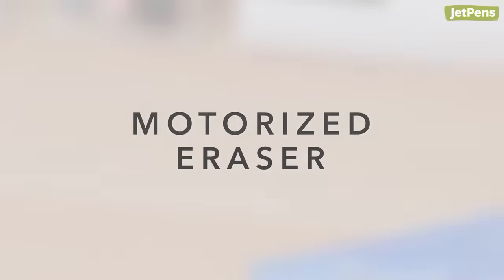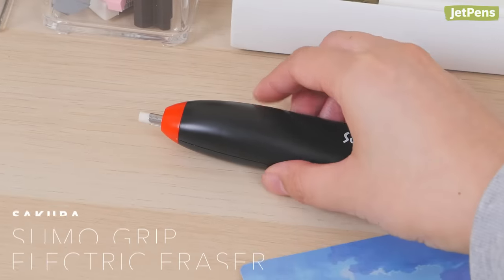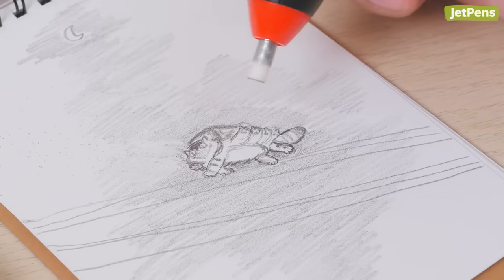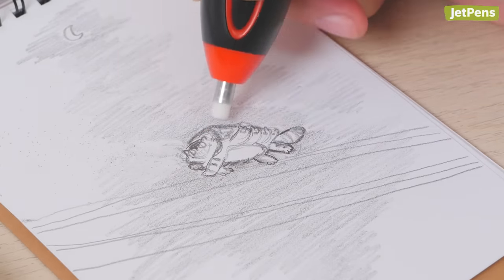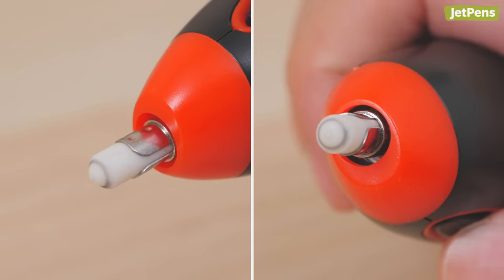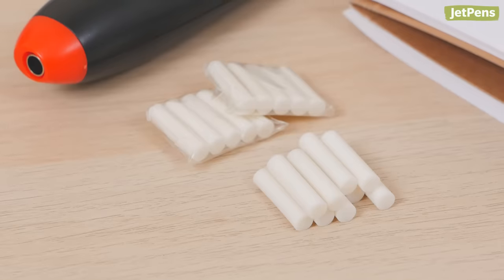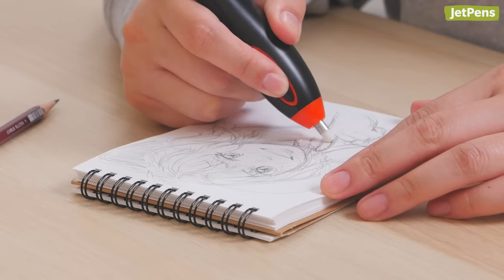Motorized Eraser. When it comes to being over-engineered, the Sakura Sumo Grip electric eraser takes the cake. Perfect for cleaning up art projects, diagrams, and more, it boasts a powerful yet quiet motor and a precise 4.5 millimeter tip. The motor rotates the eraser 10,000 times per minute. The Sumo Grip comes with 20 eraser refills and 2 eraser holders, so it'll last a long time.